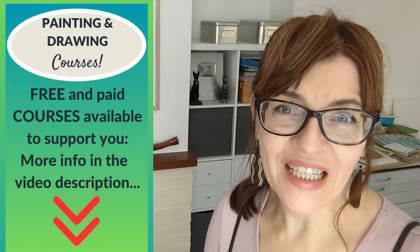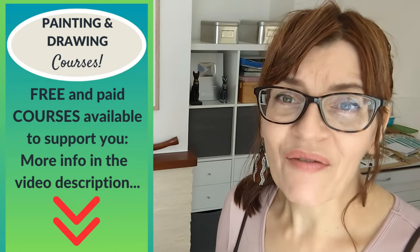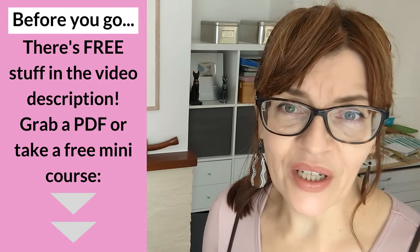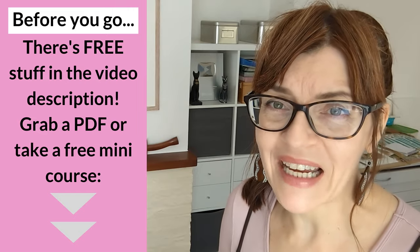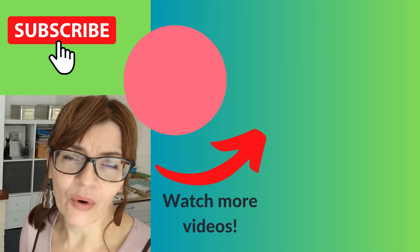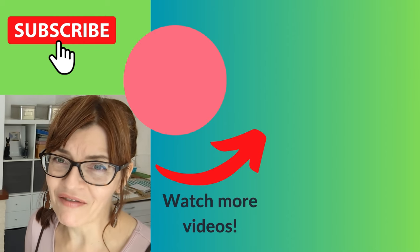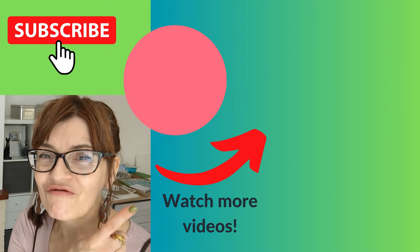Do let me know in the comments which one of these techniques you like the best, and whether I've shown you some new ones you'd like to try. Before you leave, don't forget to have a look in the video description — there's free downloadable PDFs, even some courses you can take for free. You'll also find details of all my paid courses, which all have five-star reviews with many hundreds of people taking them with great results. You can also watch another one of my watercolor techniques videos right now.